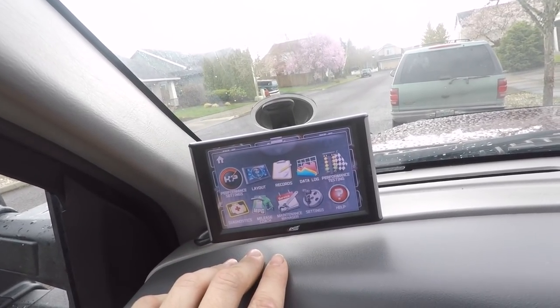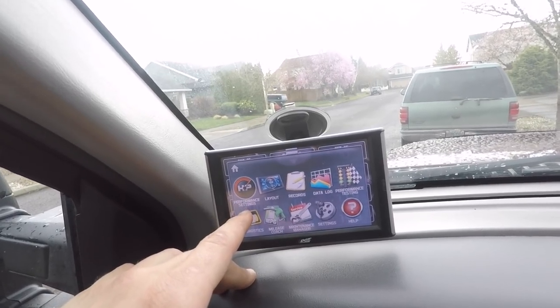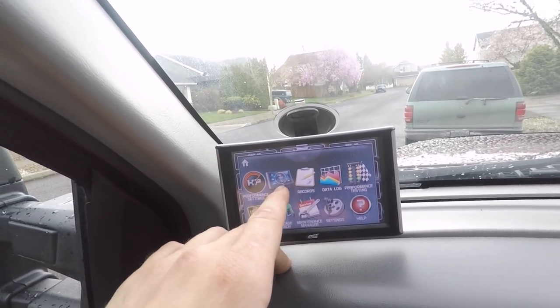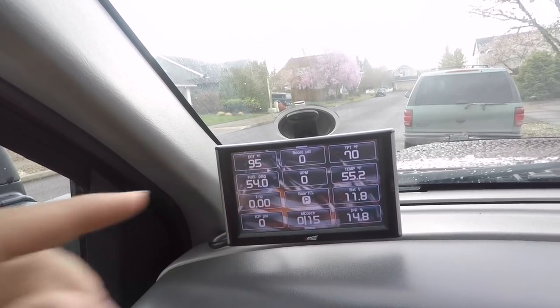If you get the upgraded Edge Products, you can add tuning onto this device itself, change the layout of all of it, do performance testing — it's a super capable system. It's basically the same price as analog gauges, but you have basically full access to your truck's computer. Obviously you're not going to be tuning stuff yourself through this device, but as far as monitoring goes you have access to everything, and that's why I chose this system.